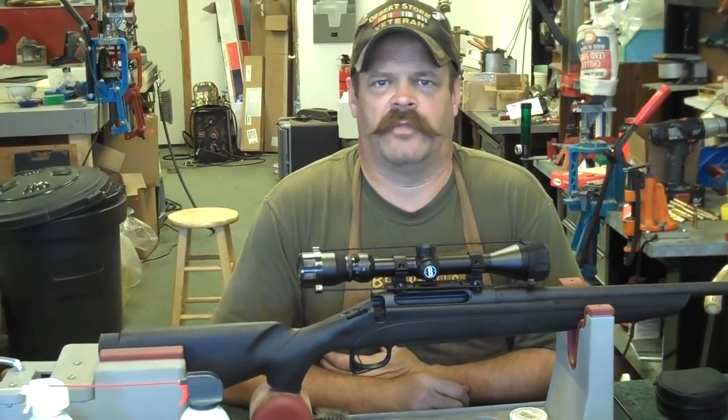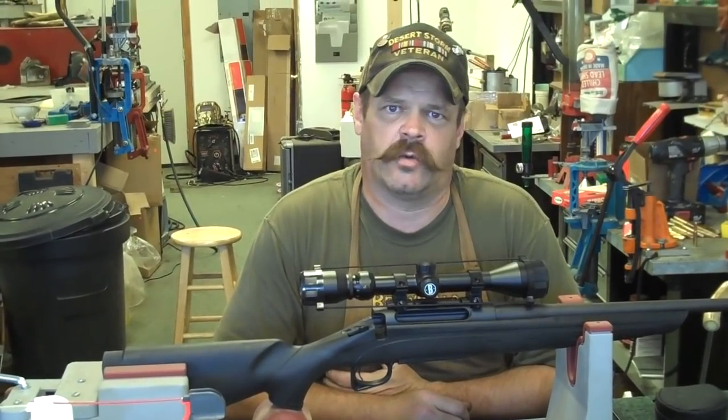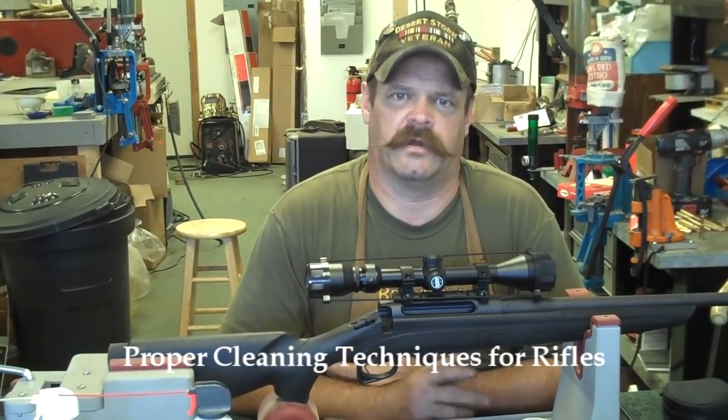Hi, my name is Jim. I'm the owner of a gun shop in Harrington, Maine called The Gun Works. In today's video, we're going to discuss proper cleaning techniques for rifles.